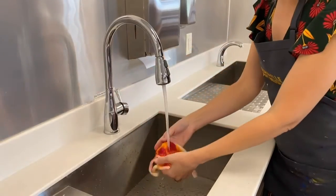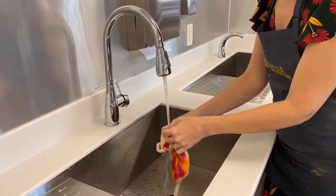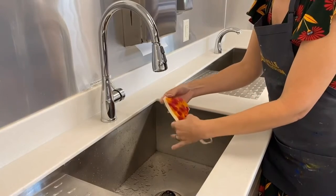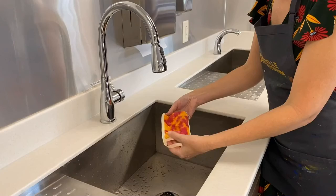Rinse your mask well in cold water until the water runs clear. This can take several minutes, especially if there's a lot of dye in the mask. Dry the mask in the dryer before wearing. The dye can bleed onto other clothes, so wash it with dark colors only.